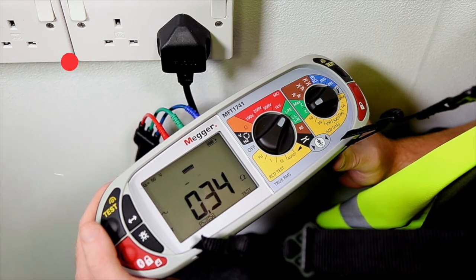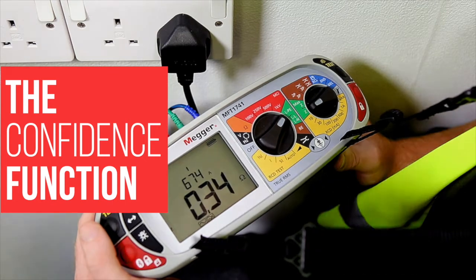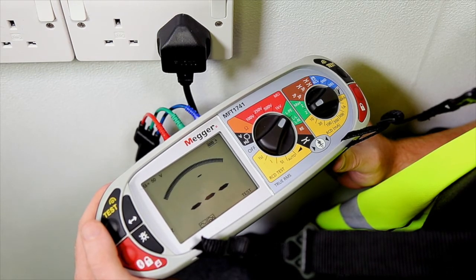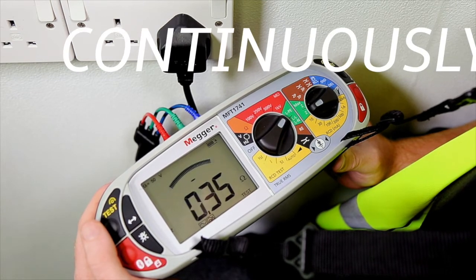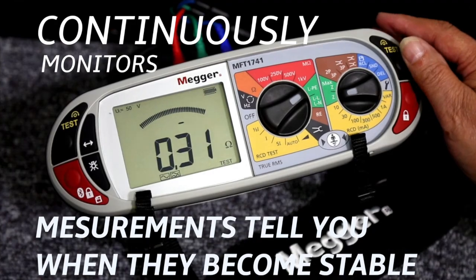MEGA have introduced a confidence function. Now when you carry out a non-loop test, your tester actually makes a large number of measurements before using these to calculate the result it shows on the display. The confidence function continuously monitors these measurements and tells you when they become stable.